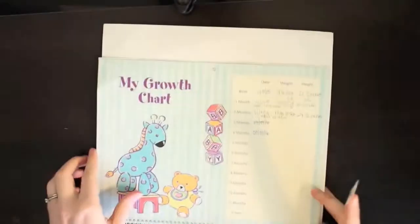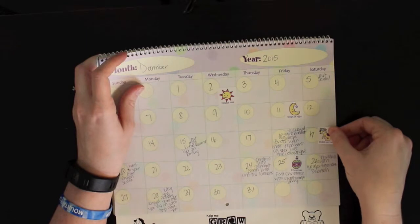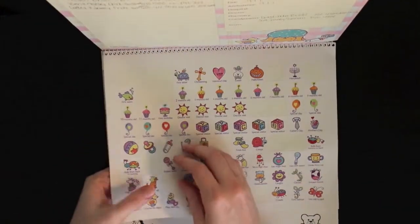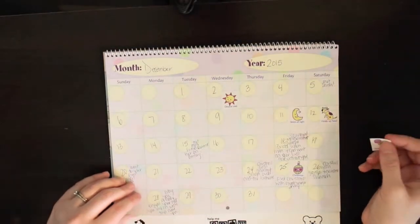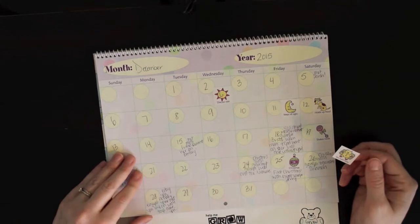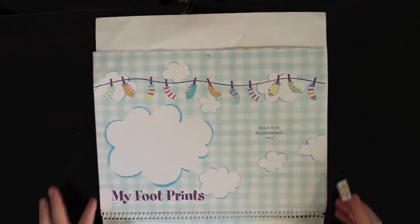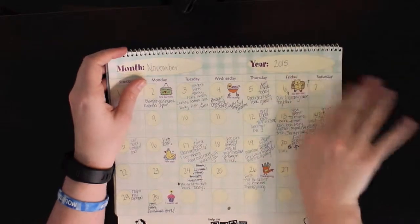Holds up head - she's been doing that pretty much since birth, but not wobbly, I would say since December, maybe right before Christmas. She's had a really strong neck. She does shake rattles. I think we were making Christmas cookies when she grabbed hold, and we make Christmas cookies the week before Christmas, so I'm going to mark that down. Sits with help - she's been doing that since she was born. The first time I put her in something like that was the day we brought her home.